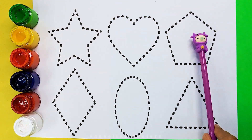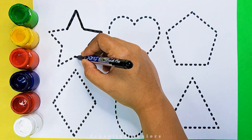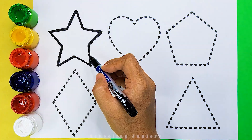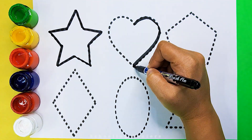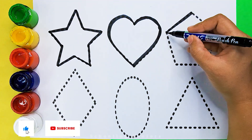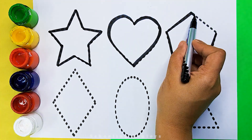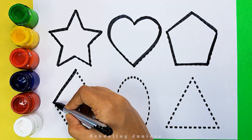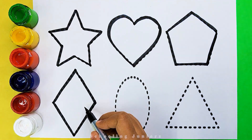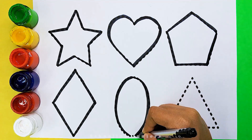Let's learn to draw some beauty shapes. Star. Heart. Pentagon. Rhombus. Oval.